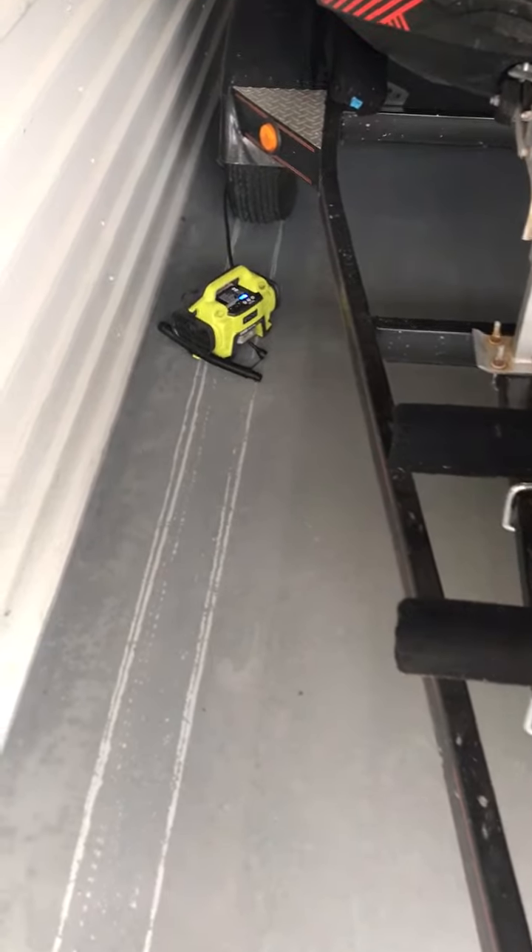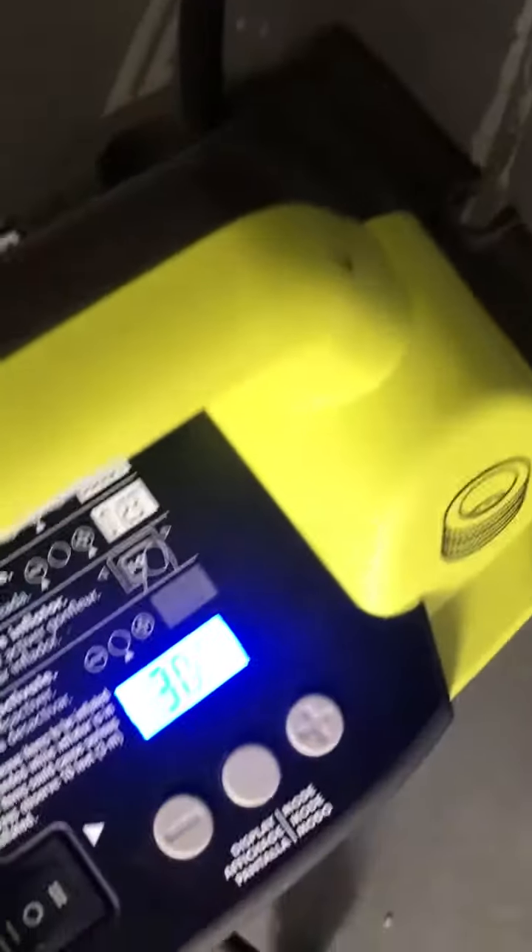I aired up a Jeep tire and it took about 3 minutes. This one just cut off right there — we're exactly at 2 minutes and 55 seconds and it went up to 30 PSI.